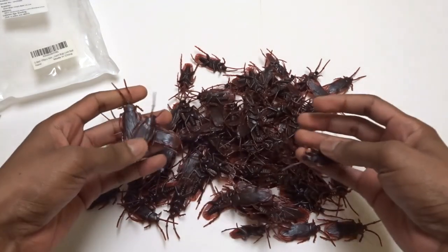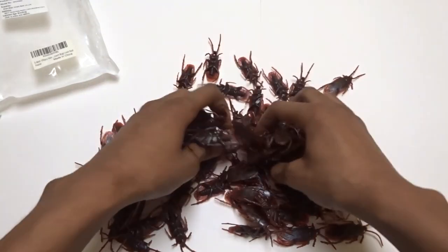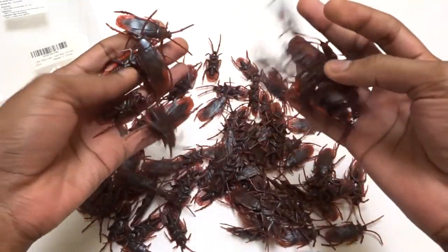Wow, that is crazy. Look at that. Wow, look at all these cockroaches. You know what would be funny?